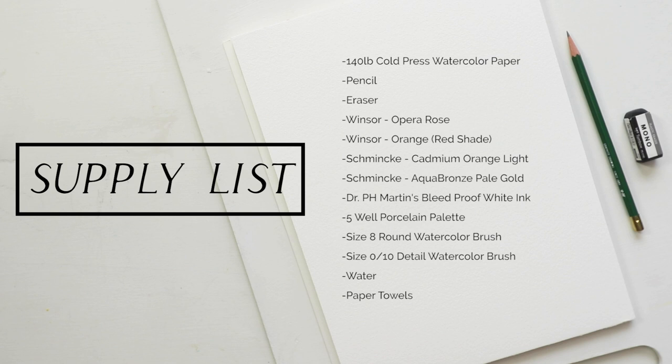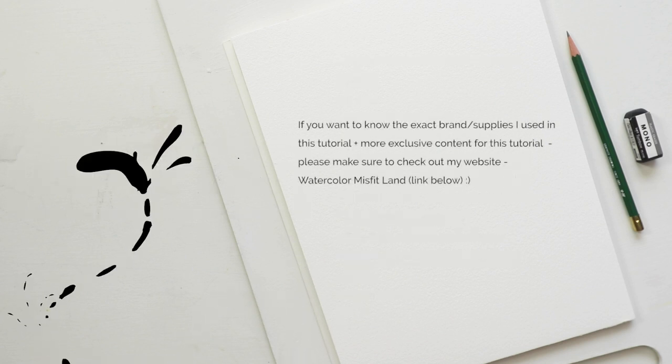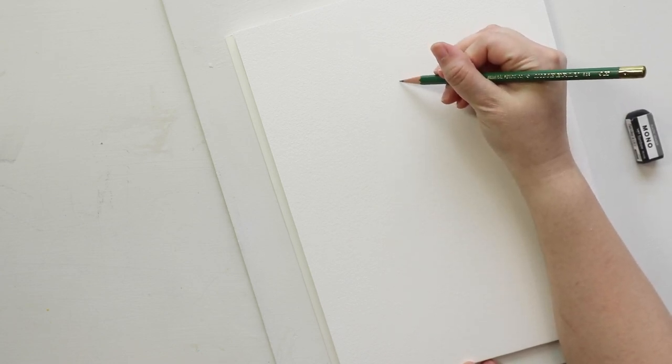These are the supplies I'm going to be using, however you can use any supplies you really want to. If you want to replicate this particular painting, you can use any paints you want — even different colors — because the process is pretty much going to be the same regardless of the colors or supplies you choose.